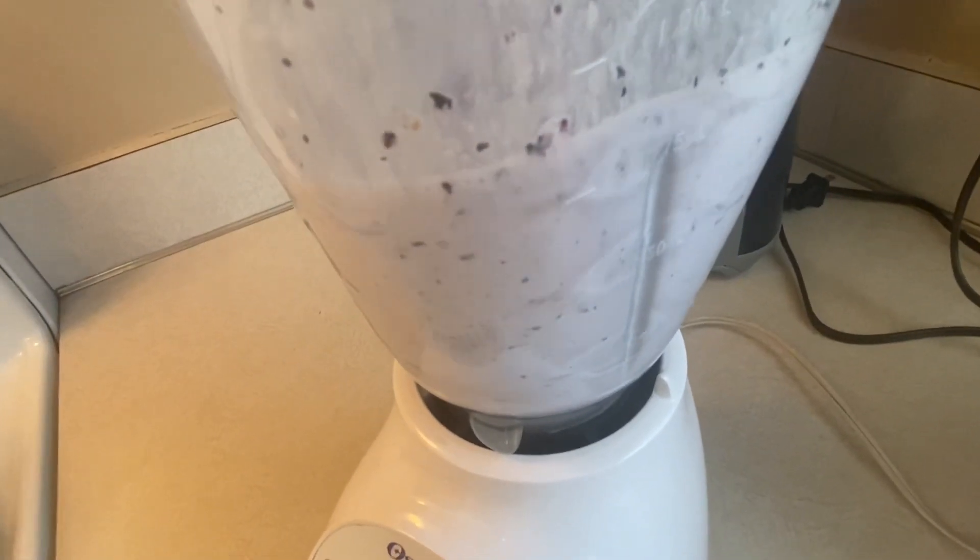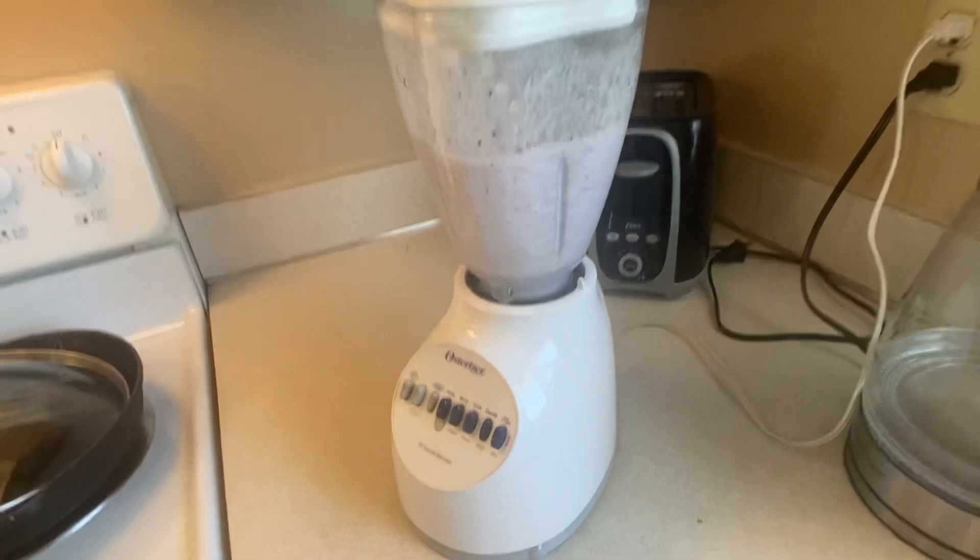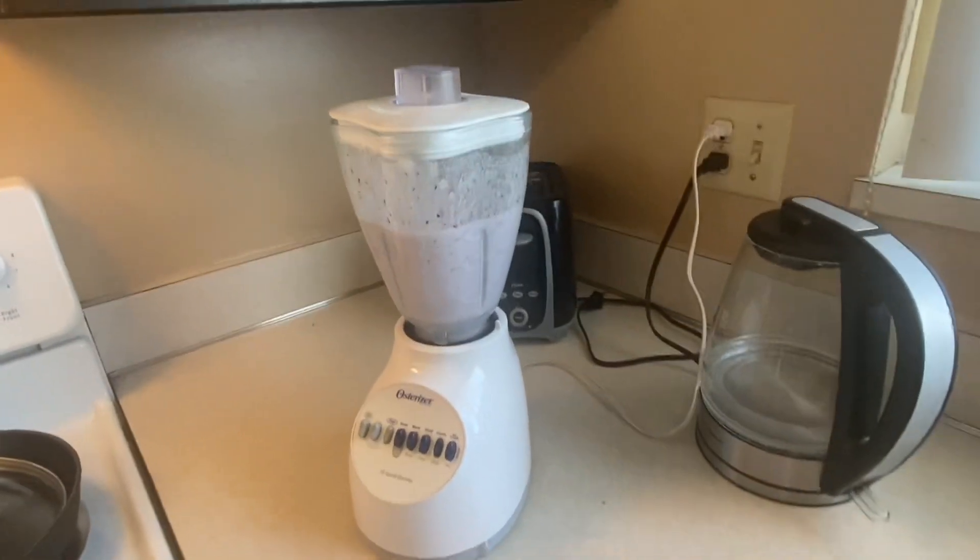It's very easy to clean — all the parts come apart really easily. It crushes up and blends ice and fruit really easily. Definitely recommend this blender.